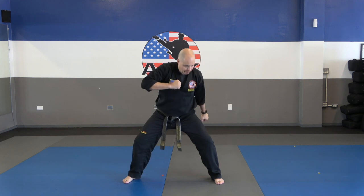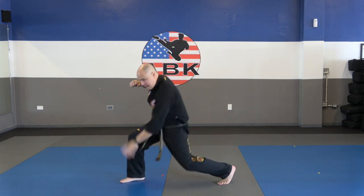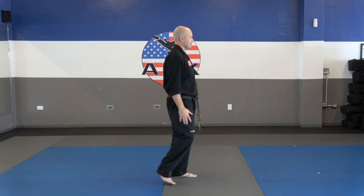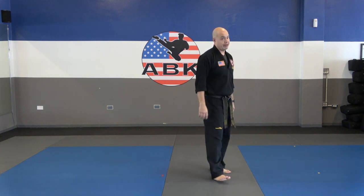Self-defense number four — that is against the rear strangle. Grab, step out, elbow, hammer fist, eye poke, grab, flip, punch. Your turn now, one time on your own. Go. Okay, you should be done.